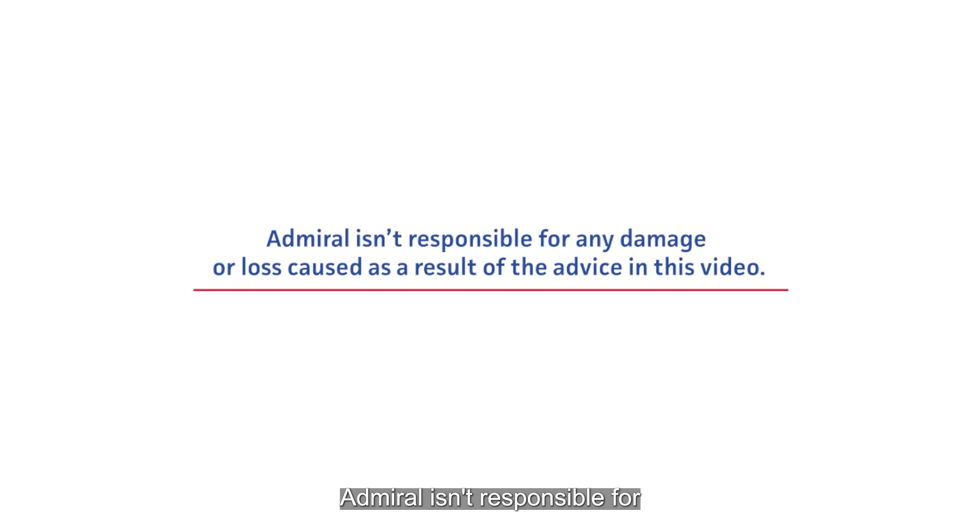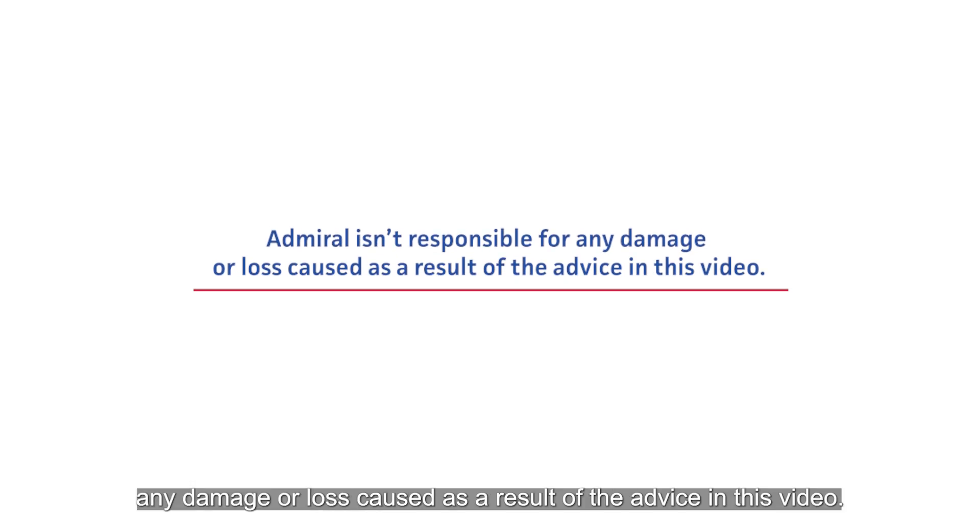Admiral isn't responsible for any damage or loss caused as a result of the advice in this video.